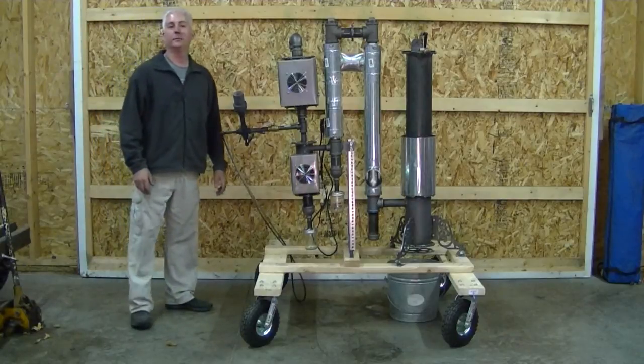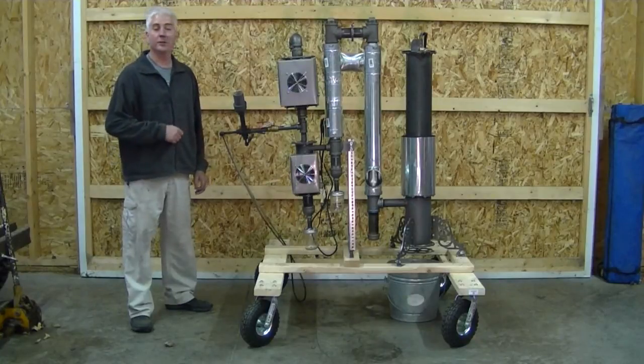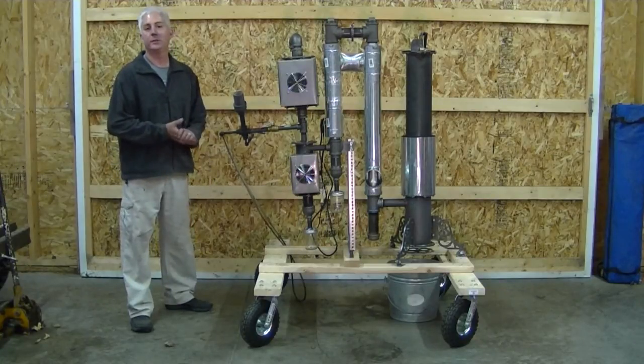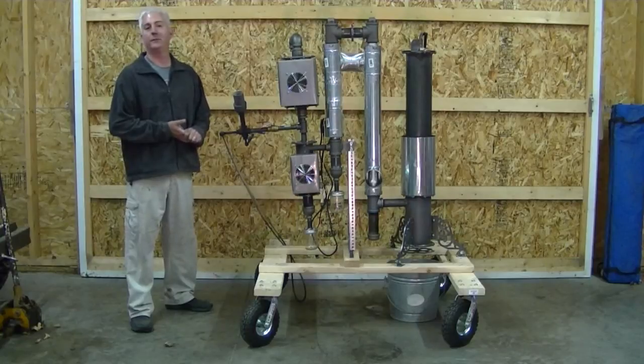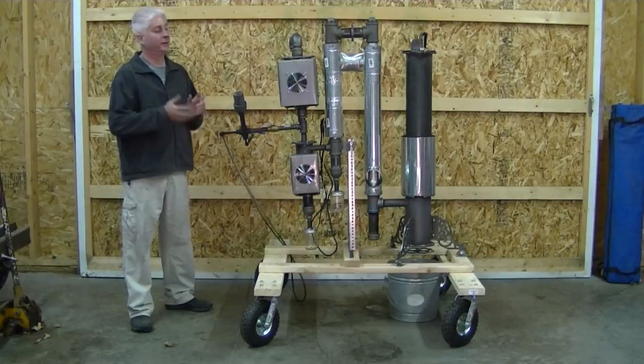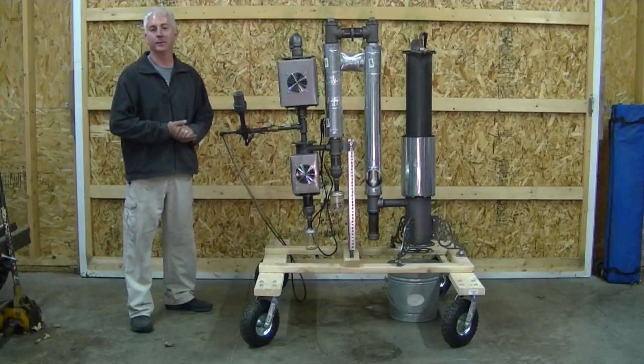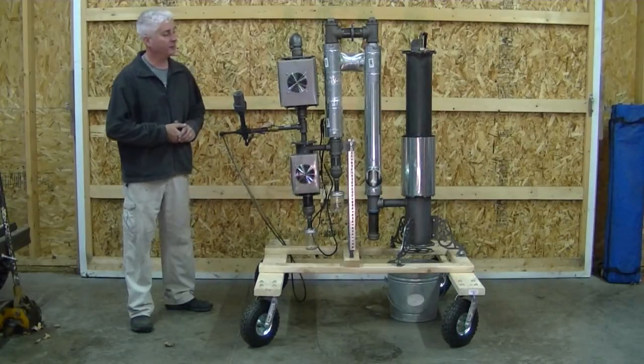Hey Woodgassers, welcome back to the barn. I thought you'd like to get a sneak preview of what's coming out for the 2015 gas station. First order of business: I want to say thank you to all the people that bought equipment from me in 2014. You guys made this machine possible and made a whole lot of R&D happen. So to you guys, thank you — very much appreciated.